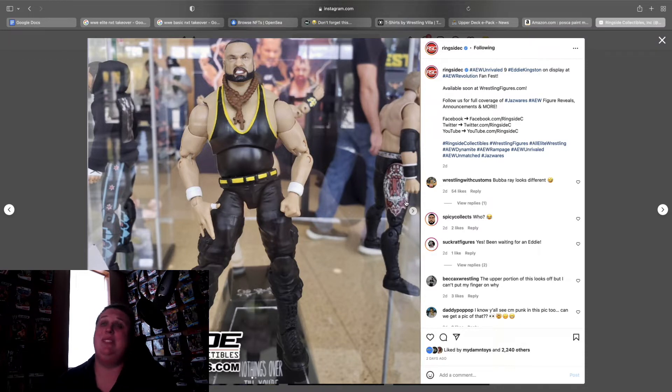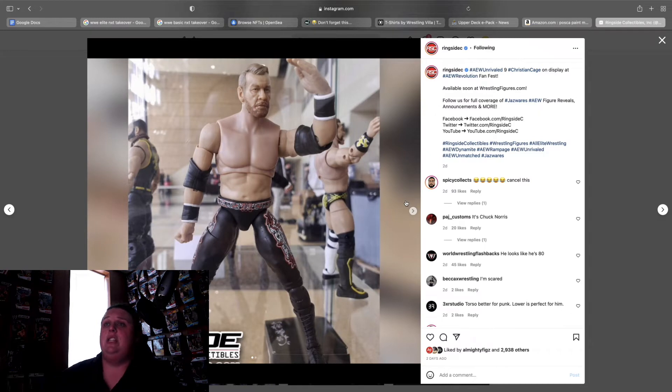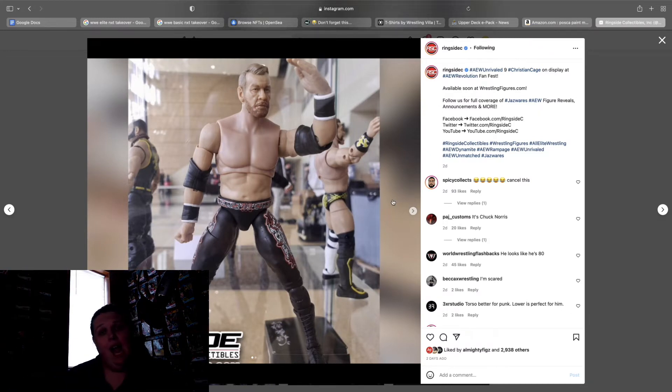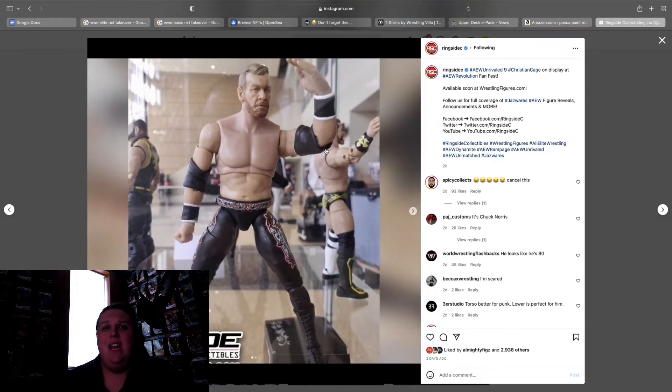Christian Cage — the torso looks weird, it's kind of got that old man torso thing going on. The face looks terrible, I don't know what they were thinking. The gear is alright, though I don't recognize which gear it is. At this point, once you've seen one Christian gear you've seen them all. I really hope this looks better by the time it actually comes out.